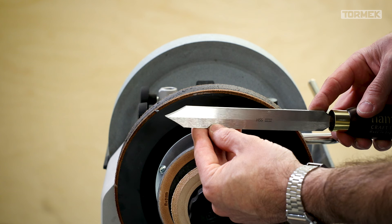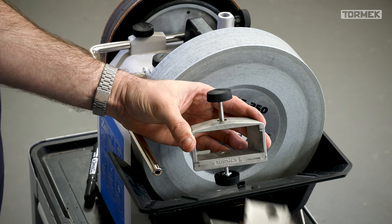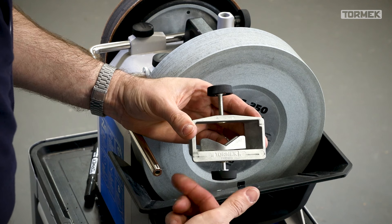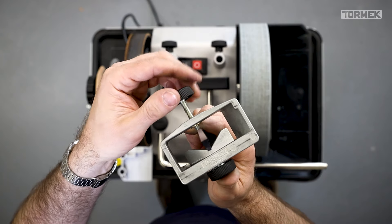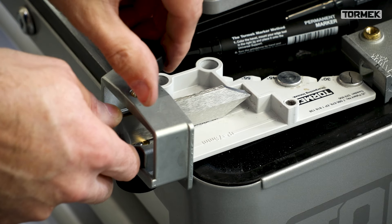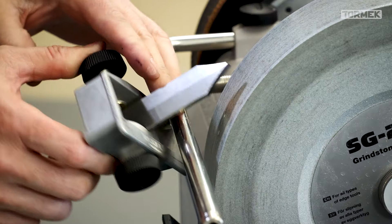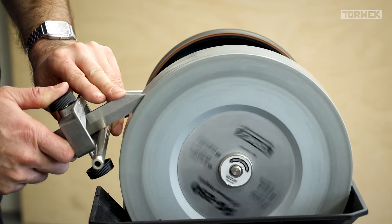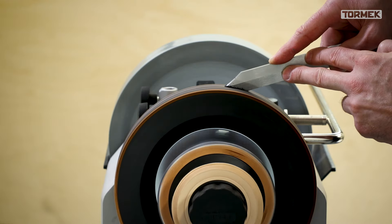When sharpening flat parting tools wider than 6mm or diamond section parting tools, use the multi jig with the open seat. Once the parting tool is locked securely you can sharpen both sides without removing it from the jig, making it easy to keep the cutting edge lined up precisely with the center of the tool. Set the protrusion to 65mm and use the marker method to set the bevel angle correctly. When sharp, finish freehand on the leather honing wheel for longer edge life and better cuts.